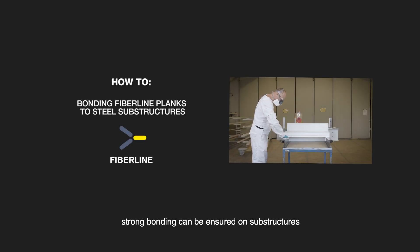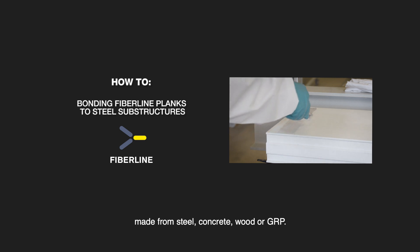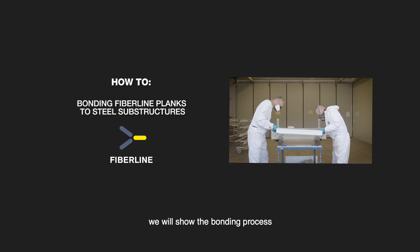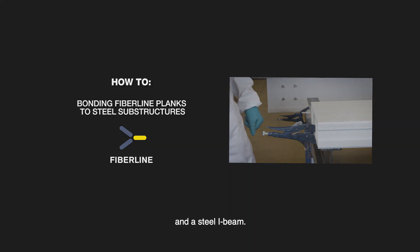Following these instructions, strong bonding can be ensured on substructures made from steel, concrete, wood or GRP. For this demonstration, we will show the bonding process of a Fiberline ultra-duty plank and a steel I-beam.